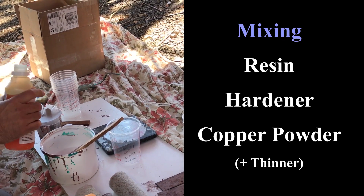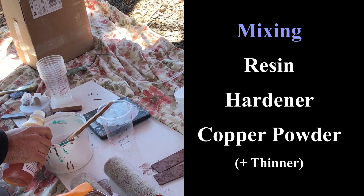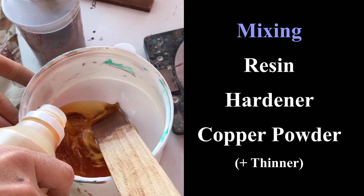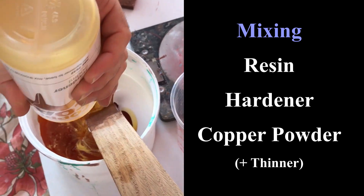To prepare the copper coat you diligently mix together the resin and the hardener, then carefully add the copper powder and a small amount of isopropyl alcohol as a thinner.